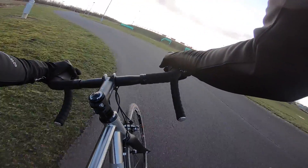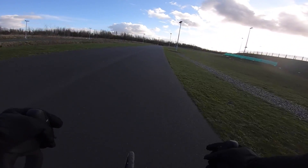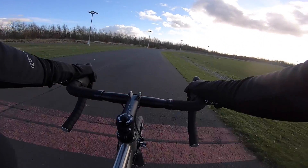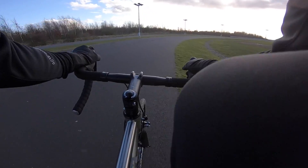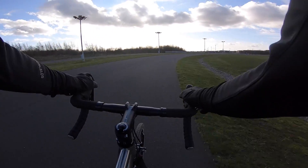Planet X have been in the titanium game for decades and they've worked with a bunch of manufacturers along the way, but they've really got this dialled. You've got dual oval triple-butted down tube, butted seat tube as well.